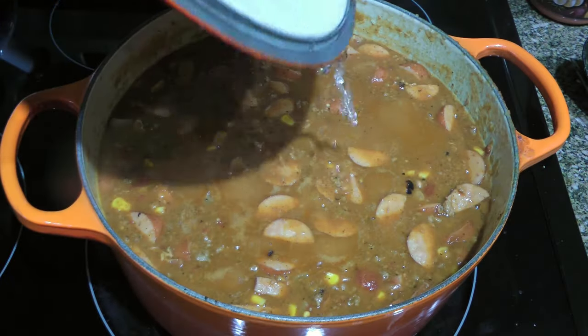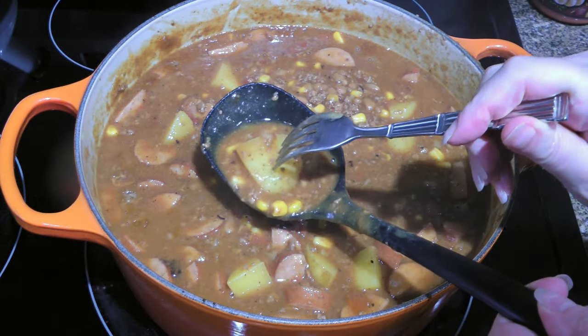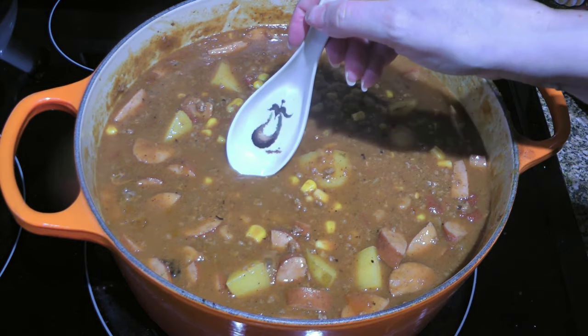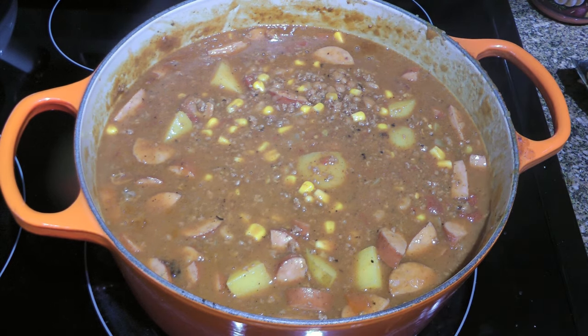Depending on the size of the potato cubes, the time may vary. After 15 minutes, mine were perfect — nice and tender. Now, before serving, I want you to taste and adjust the seasoning if needed. Hey, this is not my first rodeo and I know the seasoning is bang on!